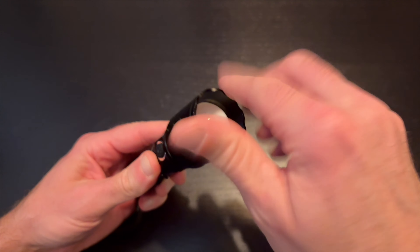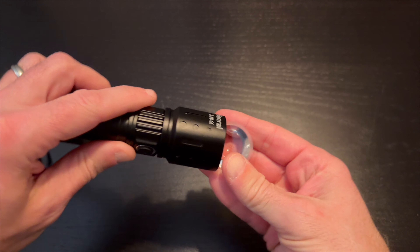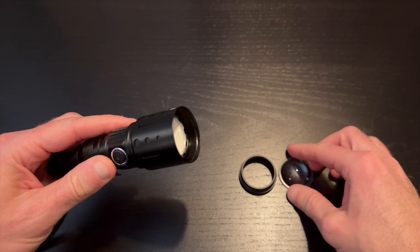I also discovered this unit has a removable optic. If you take that optic out you will get a little bit wider, softer beam spread.